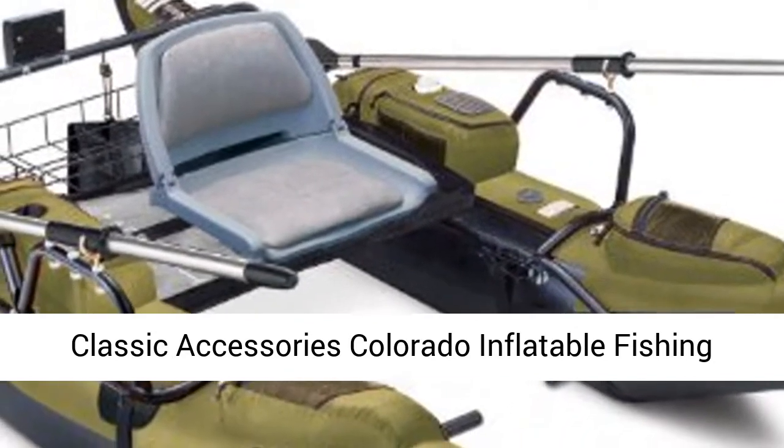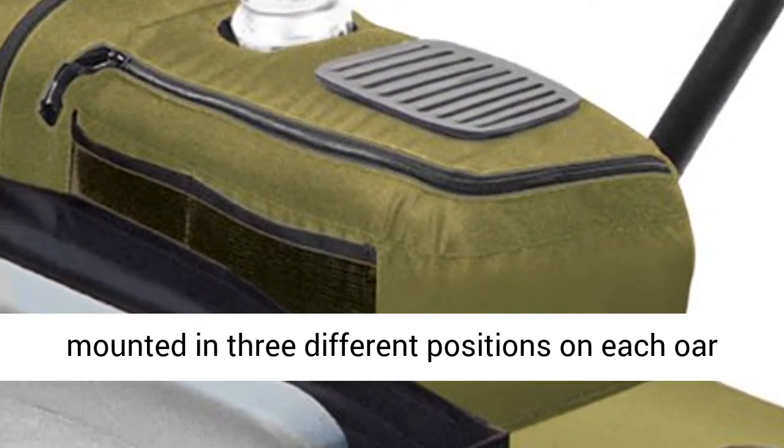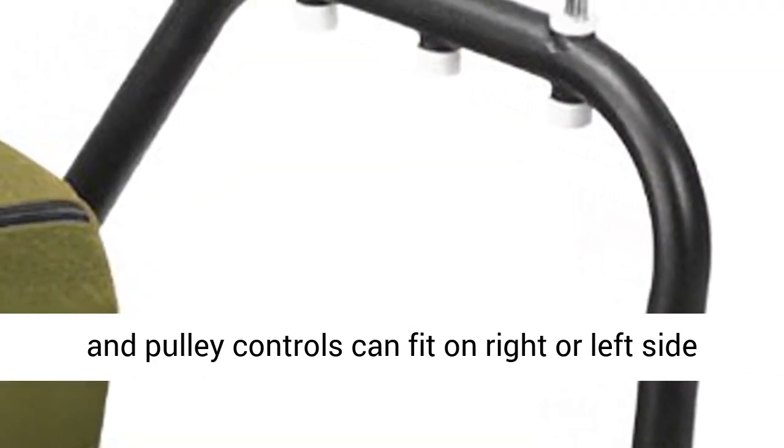Classic Accessories Colorado Inflatable Fishing Pontoon Boat with Motor Mount Rod Holder can be mounted in three different positions on each oar stand. Anchor System with Fillable Mesh Bag. Cleat and Pulley Controls can fit on right or left side of boat.